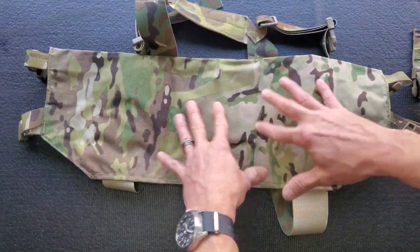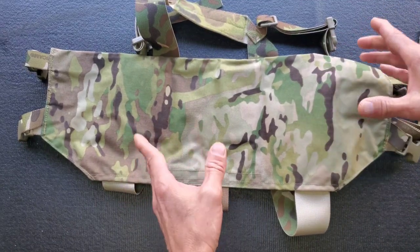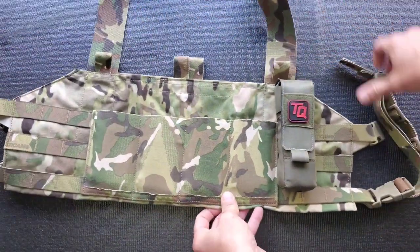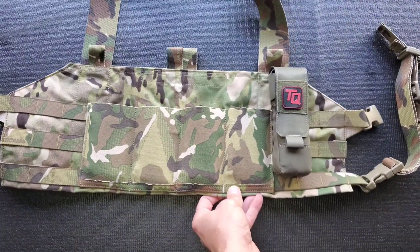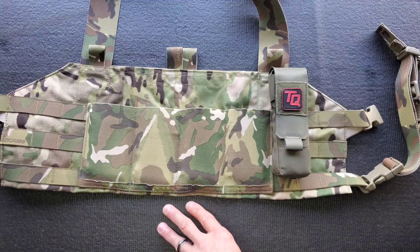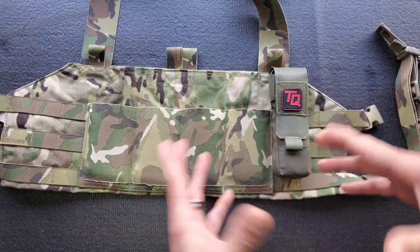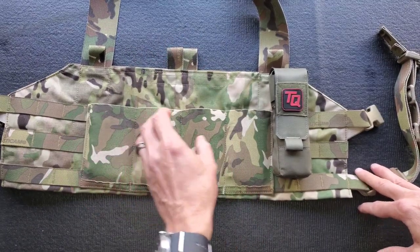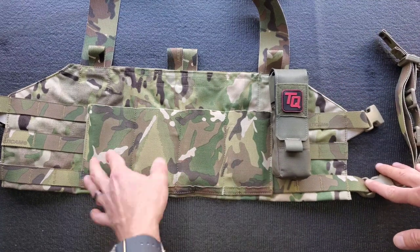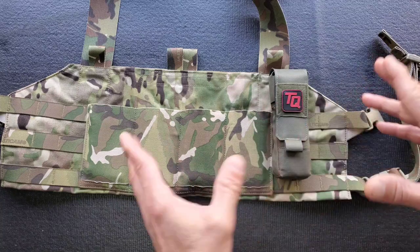There's no Velcro on the back — this isn't designed to affix to a plate carrier. It's a standalone unit, but it comes in at a good price point. I think I paid around $80–85 for it. You're one and done — you don't have to buy individual pouches separately, because buying four taco-style mag pouches alone can run you $150 or more.